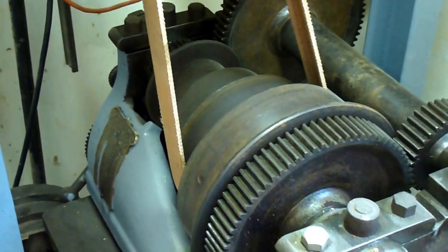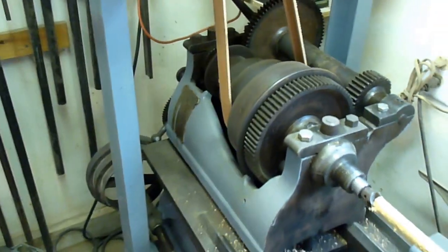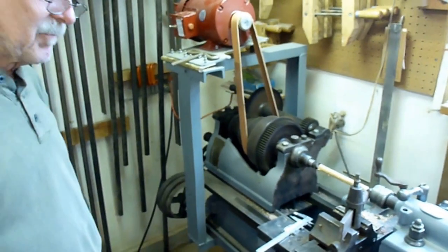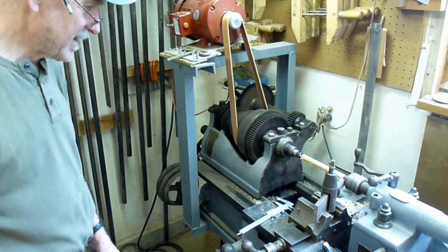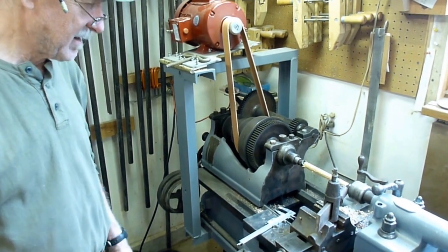In the work I do, I sometimes have to make big or small dowels or spindle-like things, and so I wanted a lathe that would do that. There are smaller, lighter lathes that would do that, but this thing was just a lot of fun, and it was going for scrap price and I felt sorry for it, so I brought it home and cleaned it up and fixed it up, and it works.